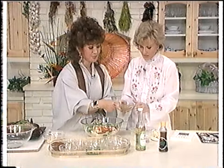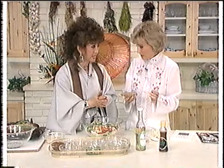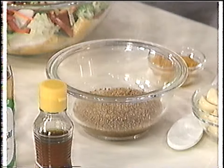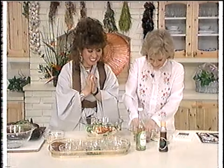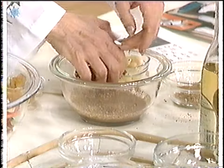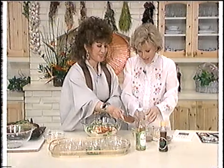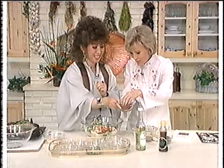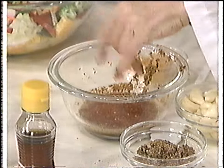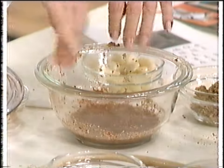Now we put some roasted sesame seeds. You can buy them already roasted or just put them in a pan in the oven. I love the smell of them. Just a handful of red pepper — a little more. This is going to be exciting in your mouth and your body. You told me to do this all with my hands — I washed my hands just before we went on air. Now we're going to add some sesame oil.